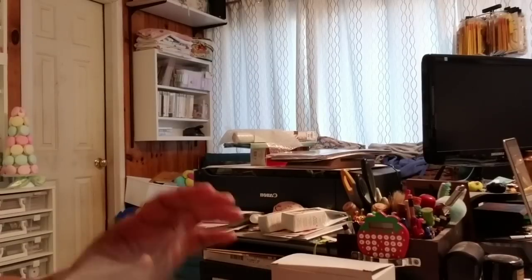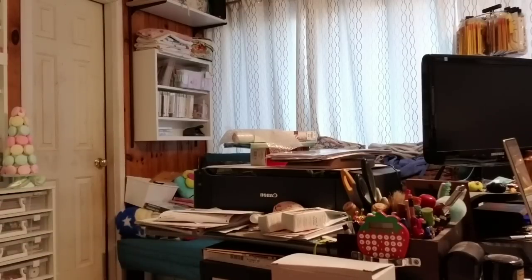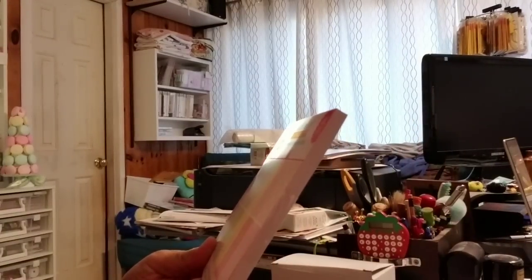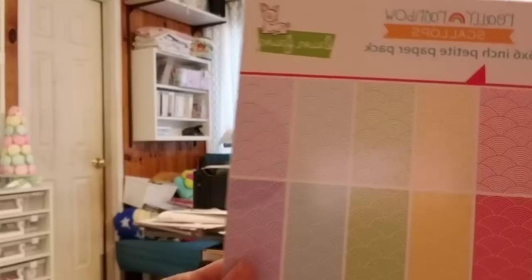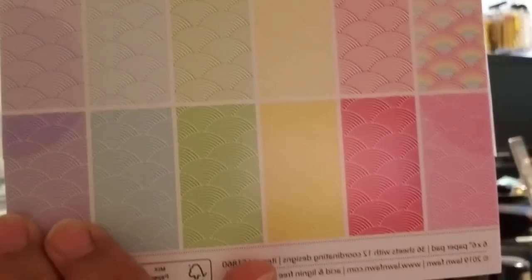Ellen Hudson had a sale for like 15% off or something like that. So I picked up also some of the new Lawn Fawn release because that was also included in the sale — I think it was a site-wide sale. The Really Rainbow 6x6 scallops — you can see the pattern there. There's one rainbow sheet and then the rest are solid colors.